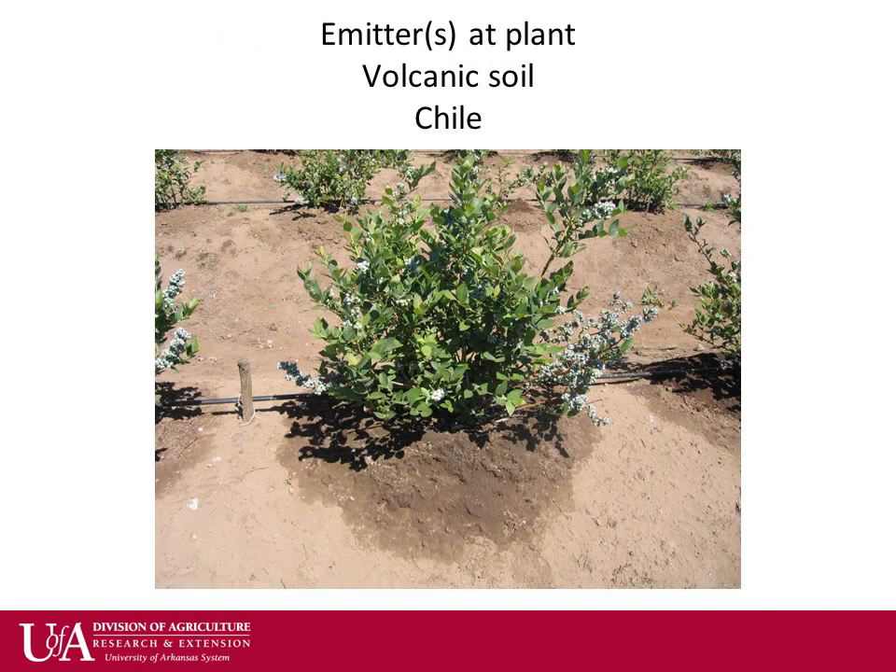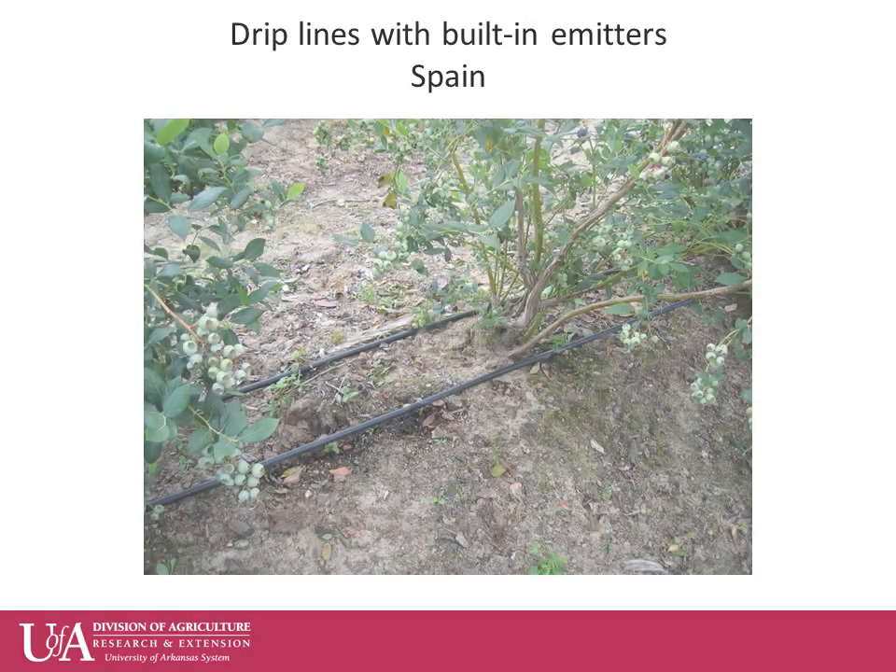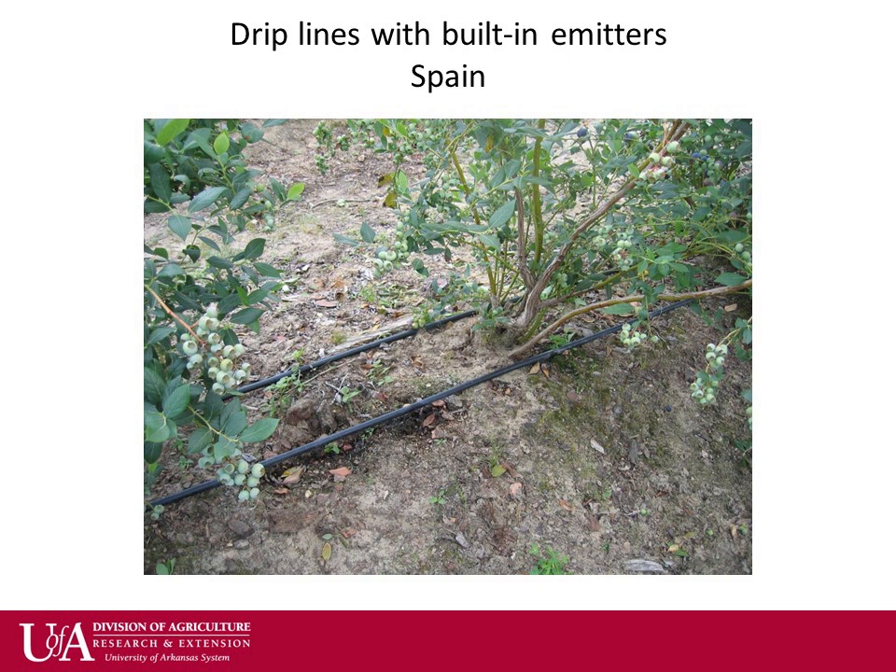These organic soils in Chile have the emitters placed under each individual plant due to the decreased movement of water horizontally in the soil. Here is a picture of a farm in Spain that incorporated both built-in emitters and a double line system.